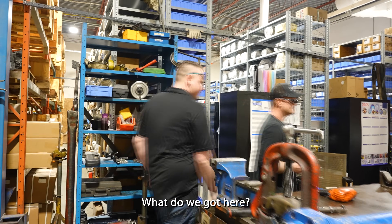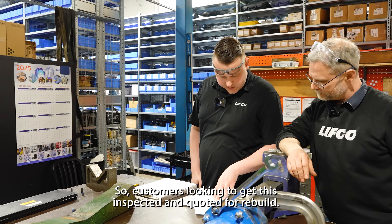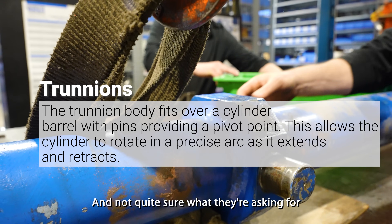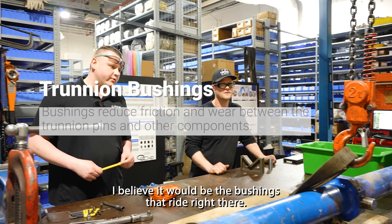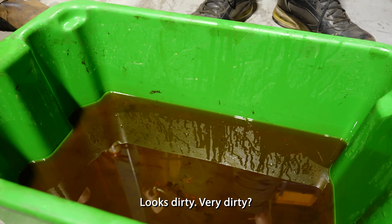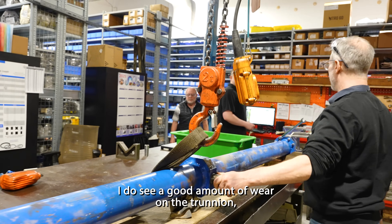What do we got here? We got some real high torque values. The customer is looking to get this inspected for a rebuild. Trunnions right here. Not quite sure what they're asking for with the bushings, but I'm guessing it would be the bushings for the trunnions — the bushings that ride from the top right here. Yeah, we've got a drawing set for those. How was the oil when it came out? Looks dirty. Very dirty. Pretty dirty. It had a nice burnt smell to it. I do see a good amount of wear on the trunnions.